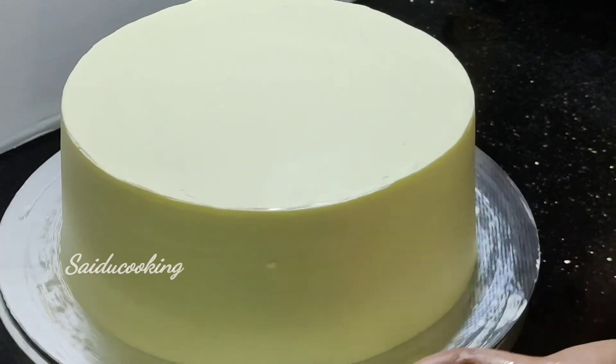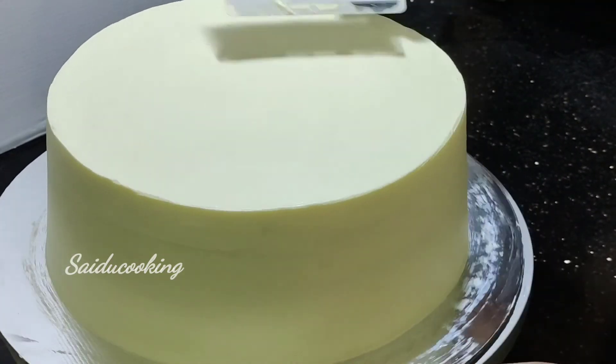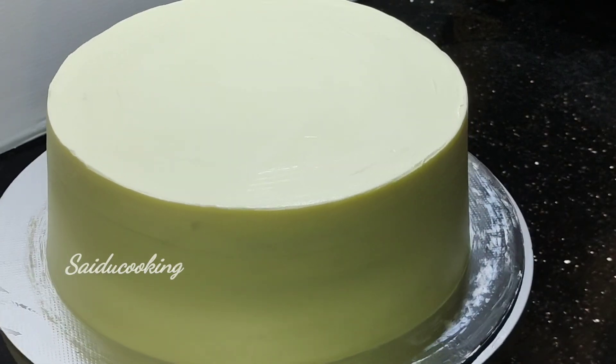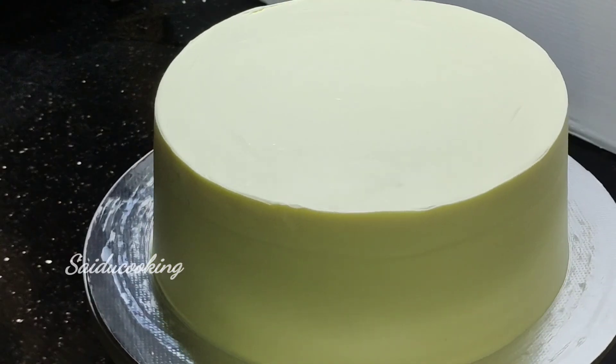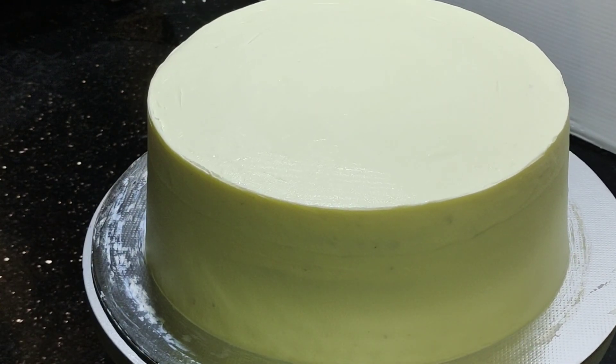The cake is ready with a sharp edge. Please like, share, and subscribe. I hope you enjoyed this video. Bye!